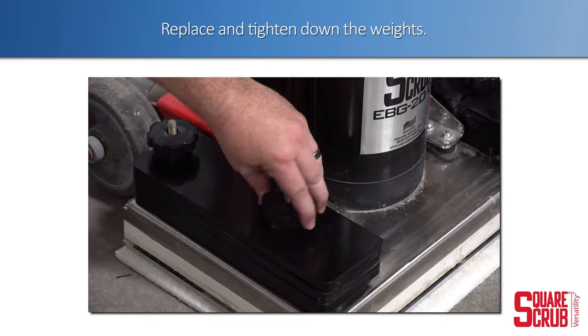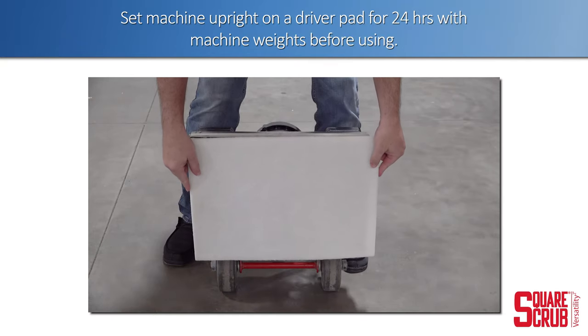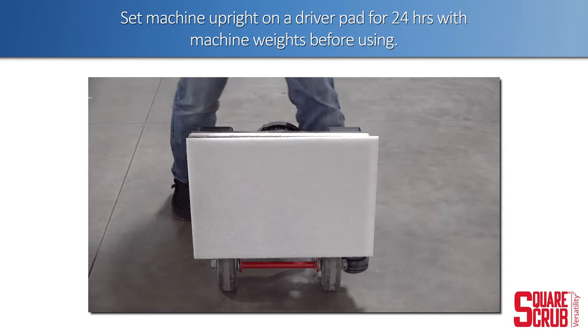Replace and tighten down the machine weights. Set the machine upright on the driver pad for 24 hours with the machine weights before using.